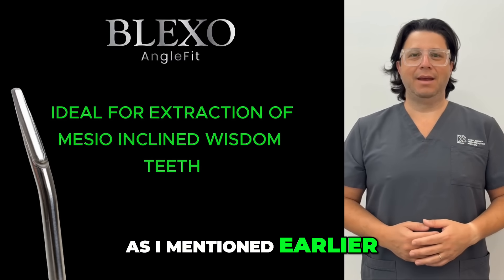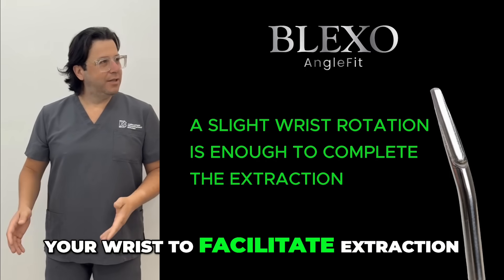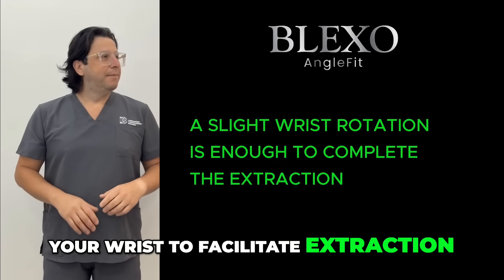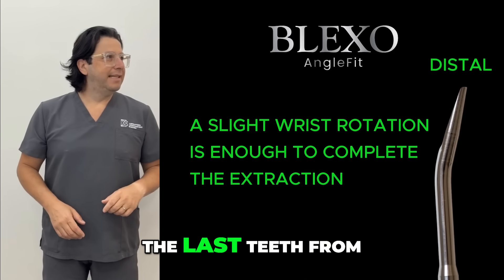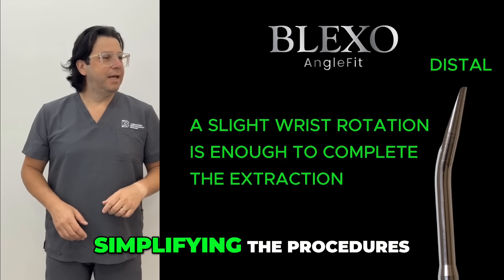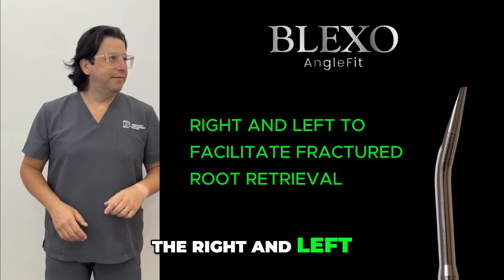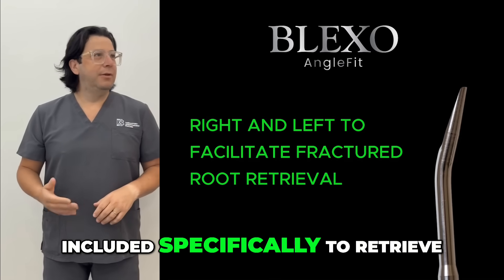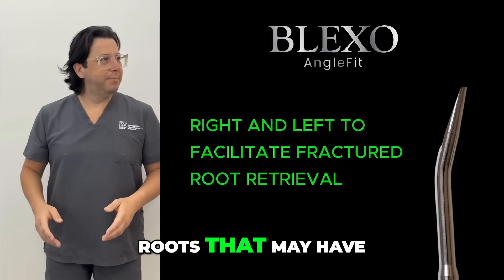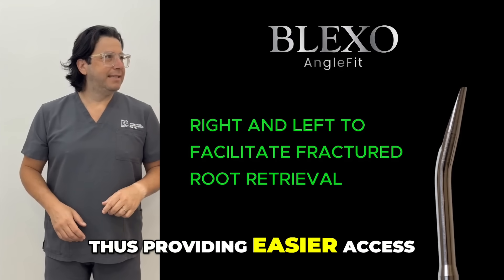Once the tip has penetrated, you can rotate your wrist to facilitate extraction. The same goes for the distal angle, which allows you to approach the last teeth from the distal side, simplifying the procedures. In particular, the right and left angulations have been included specifically to retrieve roots that may have fractured deep within the sockets, thus providing easier access.